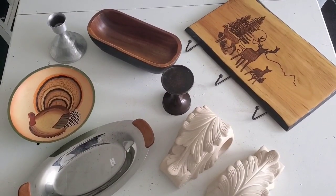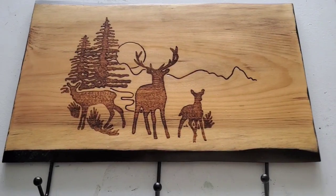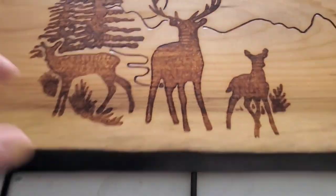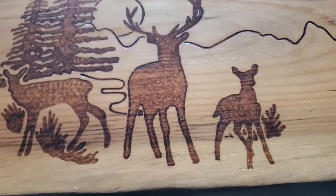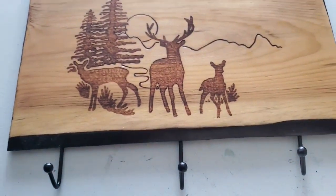Hi friends, welcome to Creative DIY Purpose. Today I have five upcycle projects for you using these thrift store finds. The first item is this wooden wall hanging that I picked up for a dollar at a yard sale last summer. While it is nice, our thrift stores and yard sales are loaded with deer decor, and I thought this was a beautiful piece of wood to repurpose.